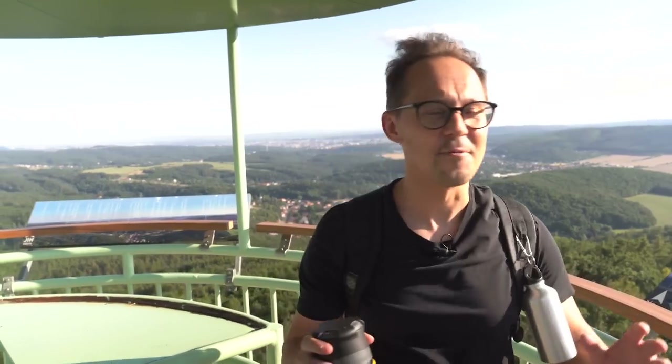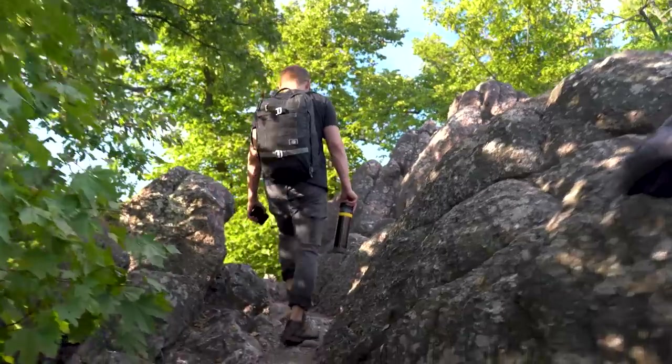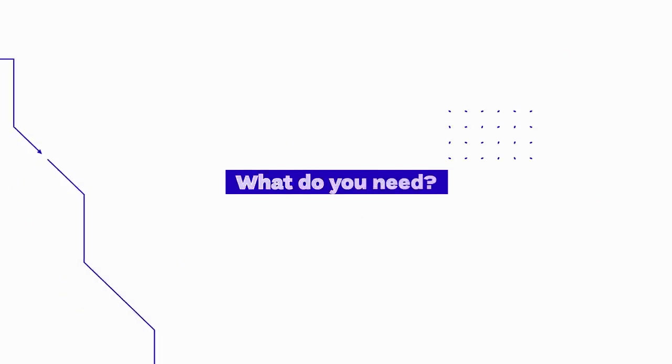We are on the very top with a beautiful view all over the place, and it's time to brew a cup of coffee and enjoy it with this view. Before we start making coffee, let's talk about what you need to bring to brew great coffee outdoors and what your options are.